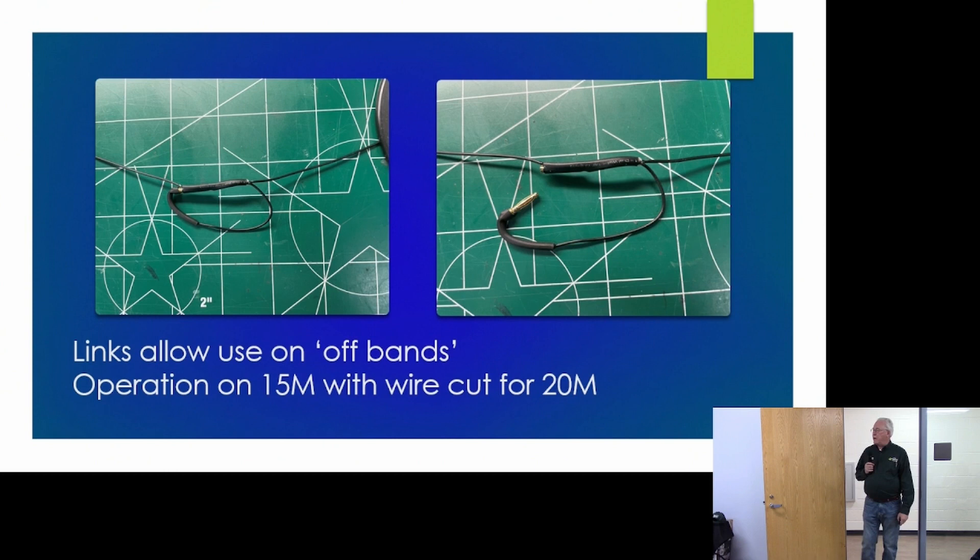I also use links to operate on what I call off-bands. On my 20-meter vertical antenna, I have a link in the wire. If I want to operate on 15 meters, I just pull the link — it's set so the vertical tunes on 15 meters. So not only can I operate on 20 and 10 meters, pulling the link lets me use the antenna on 15. These are little brass banana plugs you can solder in-line; they're really small and you just pull them out or plug them back together.